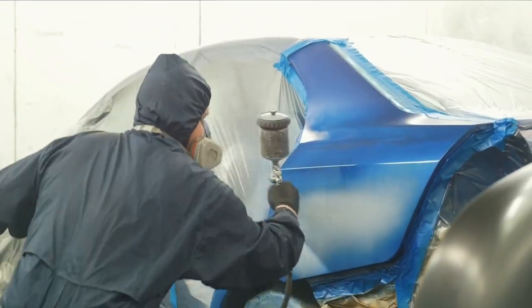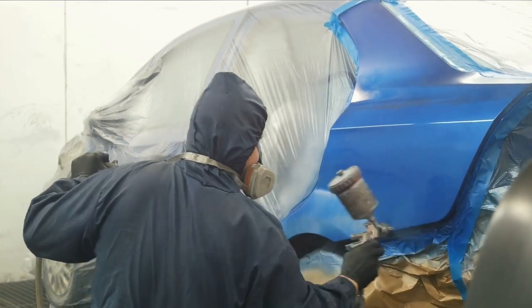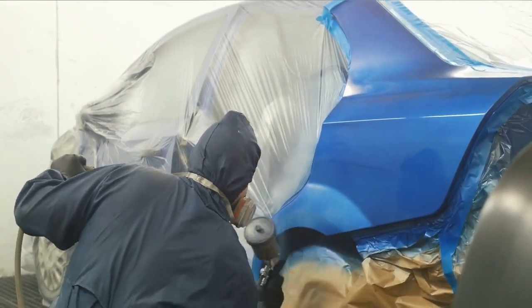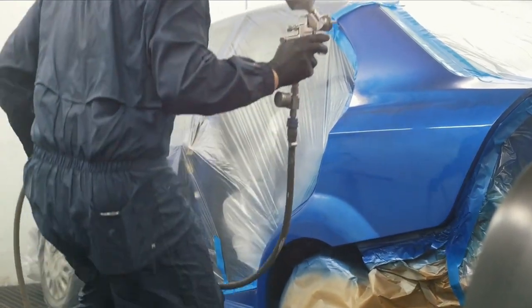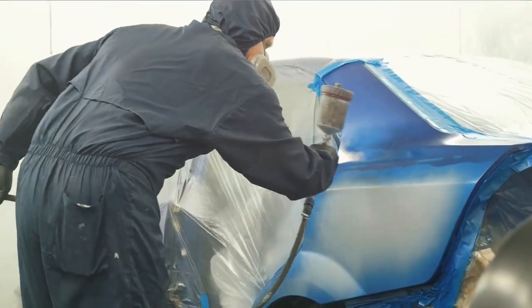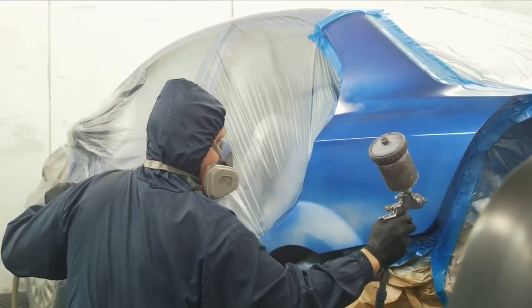Car painting is very different from furniture or wall painting. This task requires a powerful air compressor that provides a consistent airflow so that the end result is a nice uniform finish with a factory-like appearance. With that in mind, it can be quite challenging to get the right air compressor for the job, especially if you don't know what to look for.